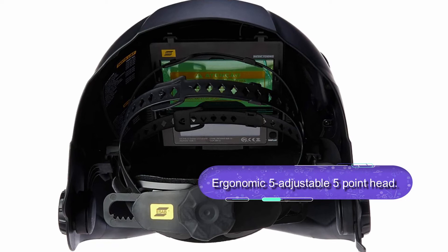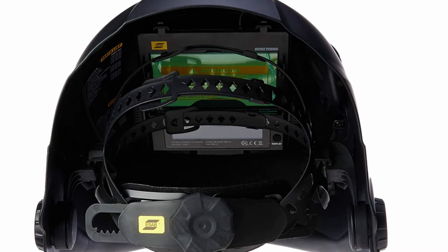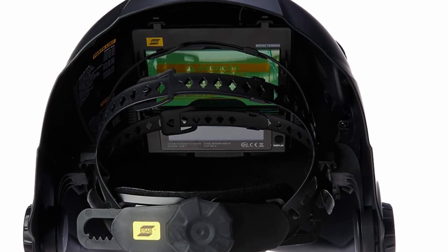The helmet features a wide view area and excellent shade range. It features a color touch screen control panel with eight separate memory settings. Overall, this is a quality helmet with an activated grind shade, suitable for use without any worries.